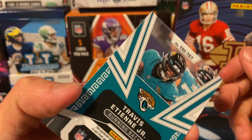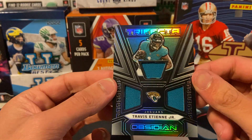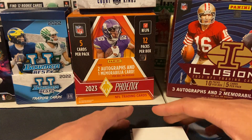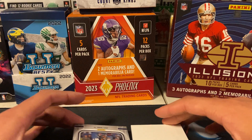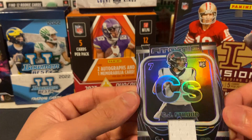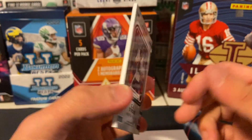And our next hit — another Jaguar — Travis ETN Trifecta, 102 out of 199. I mean, all these cards are just really beautiful. And then — oh yes — CJ Stroud out of 75. Beautiful.